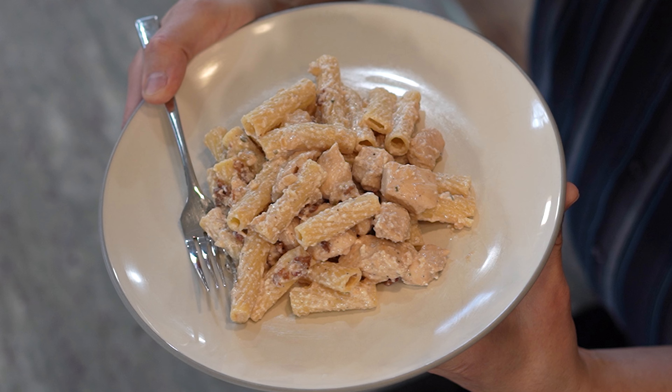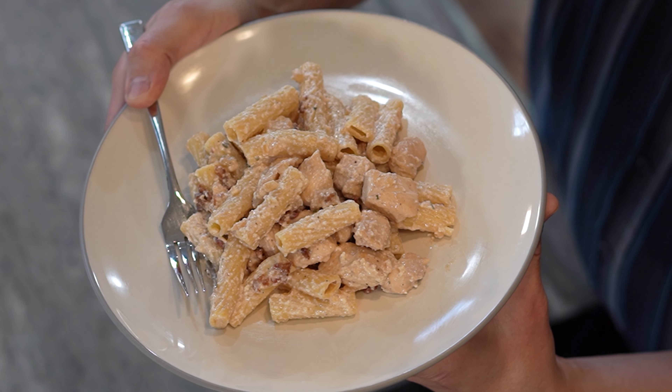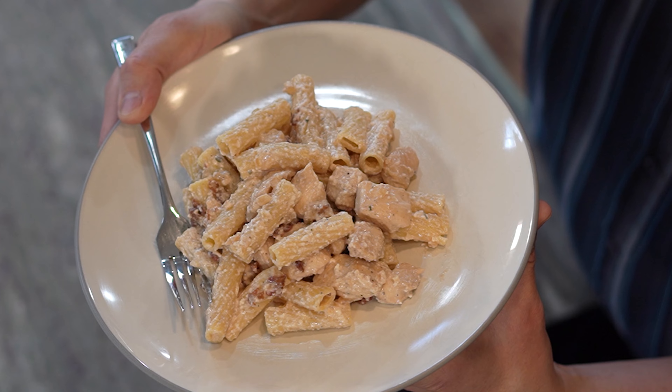If you enjoy chicken, bacon, ranch, and pasta, and you're looking for a delicious way to combine them all, I've got the perfect solution for you here. This is my chicken bacon ranch pasta — creamy and delicious and comes together in a snap.